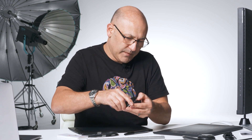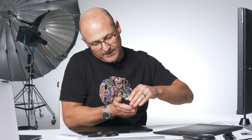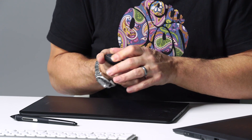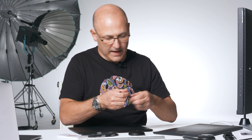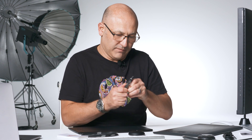Inside they have the extra nibs, spare nibs for the pen. The pen holder is weighted at the bottom — it's quite heavy — and there's a dial where you can rotate it to unlock the base so you can access those nibs. That's the base holder for the pen, and the pen itself has some protective wrapping around it.